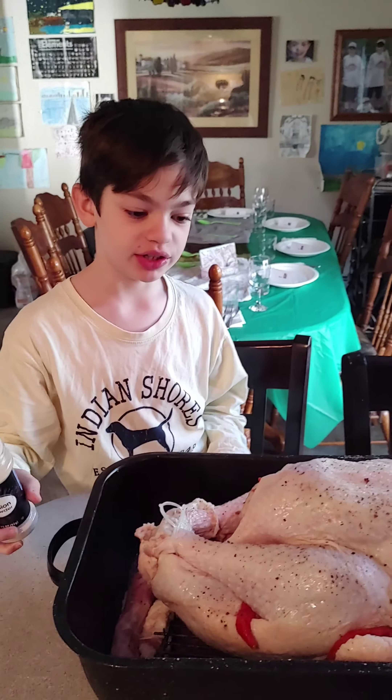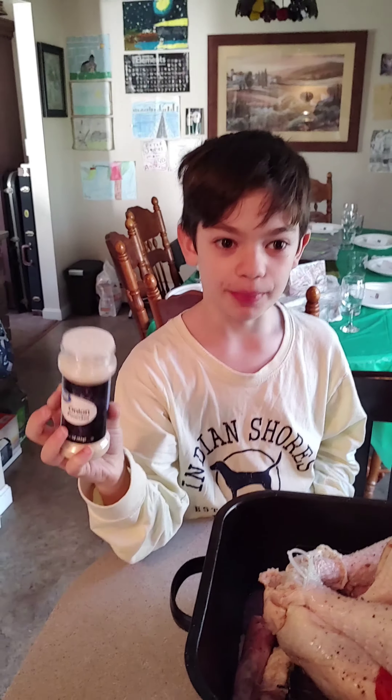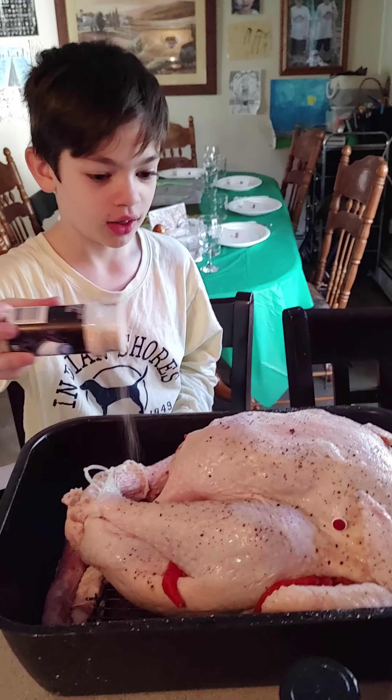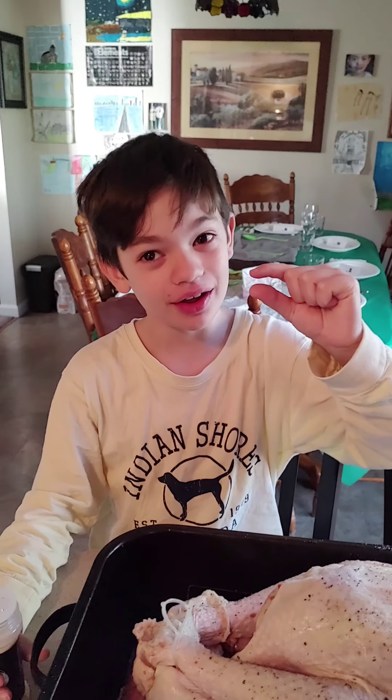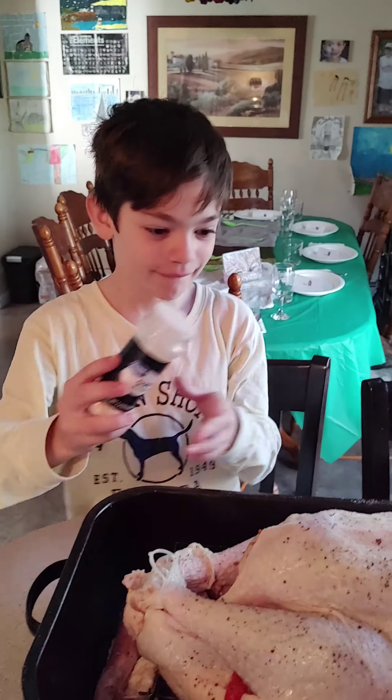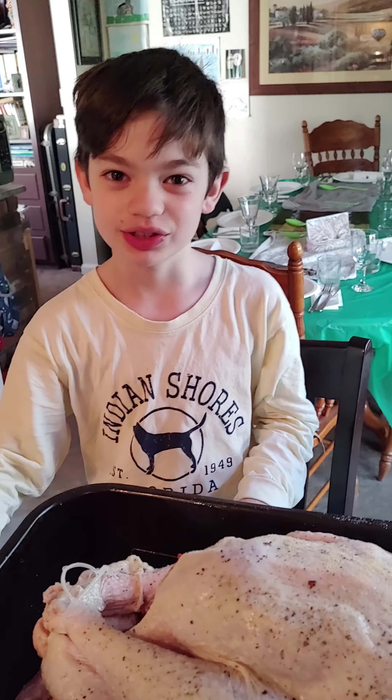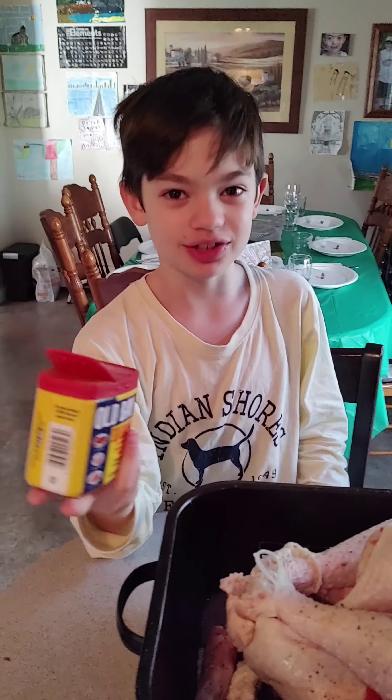Next, we put a generous amount of onion powder. Next, just a tiny bit of garlic powder — not too, too much. Old Bay seasoning, which is a classic.